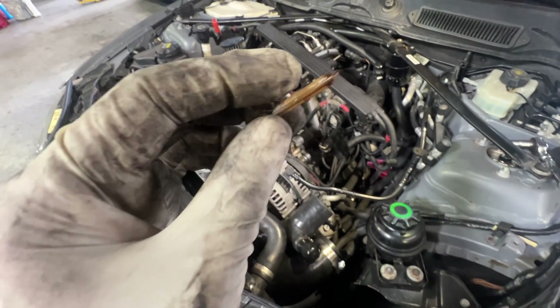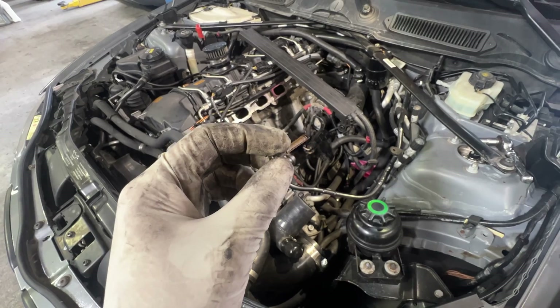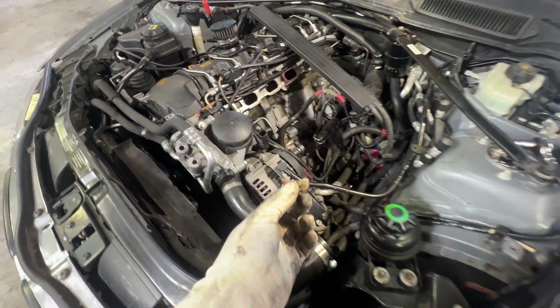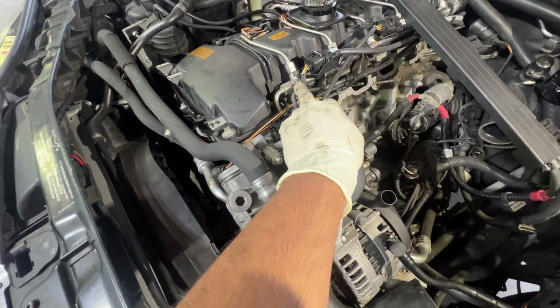As we can see, it does most likely reduce fuel flow, so taking this out will definitely give you a bit more pressure, as well as opening up this port right here.